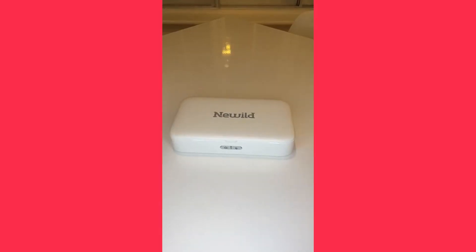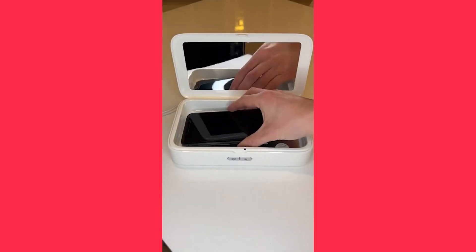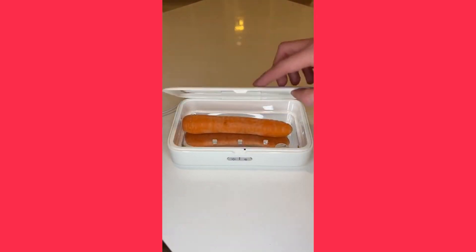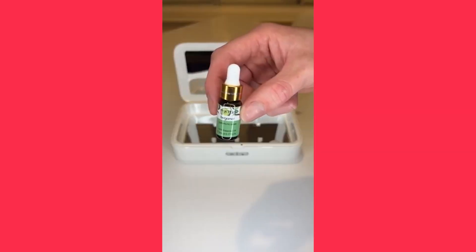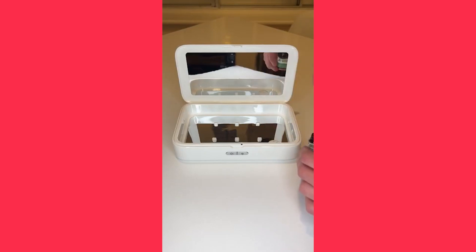This is a UV sanitizer that can kill up to 99% of germs and bacteria. Simply place your phone, keys, wallet, or other small items into the box, close the lid, and press sanitize. Within five minutes your belongings are UV sanitized and safe to use. You can also add a few drops of your favorite essential oils to make your items come out smelling extra fresh.